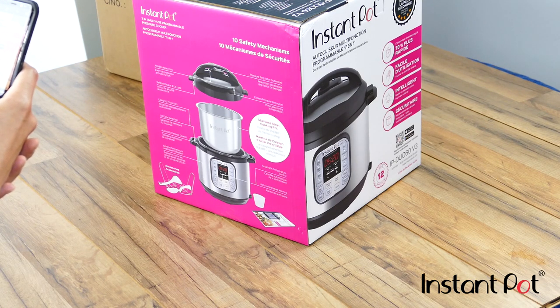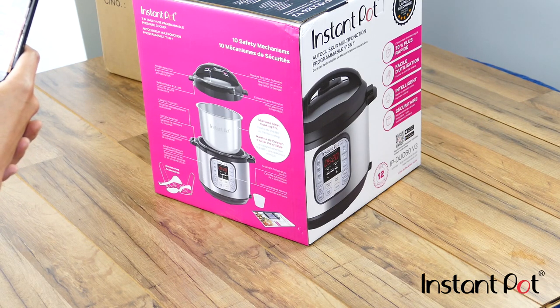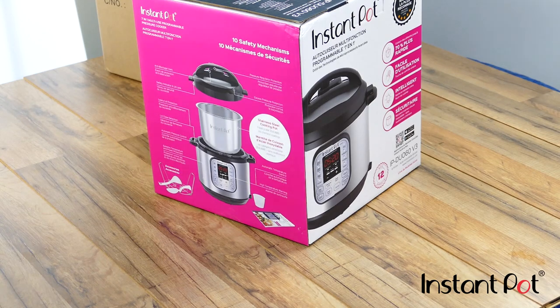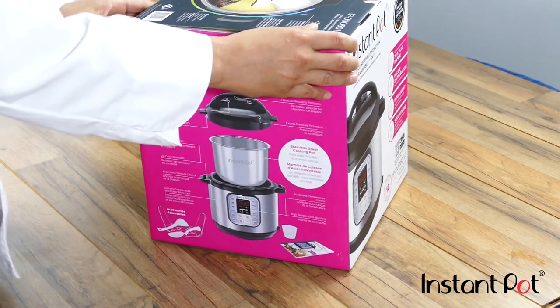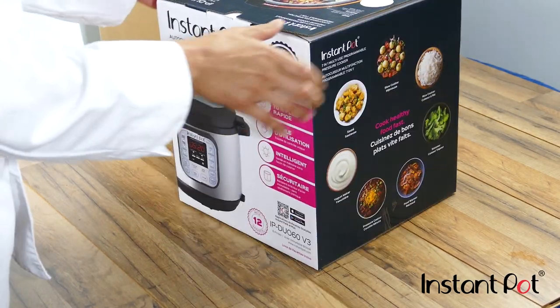It has 10 safety mechanisms, which is cool because that's really been one of the challenges with pressure cooking — people being scared to use a pressure cooker. So these guys have thought of it, and that's cool.